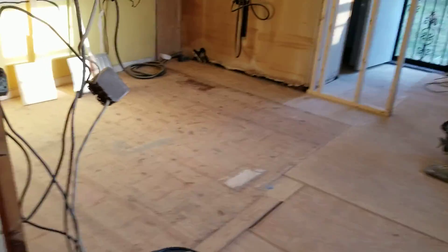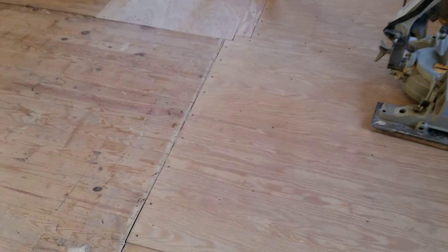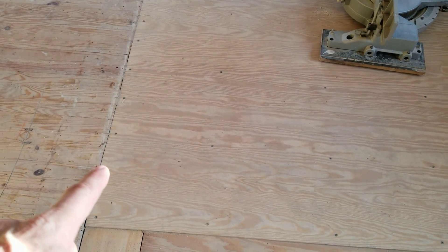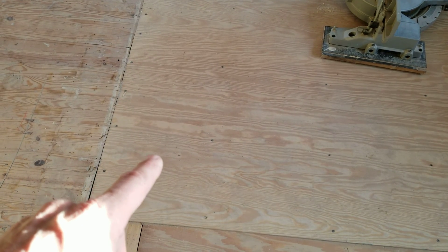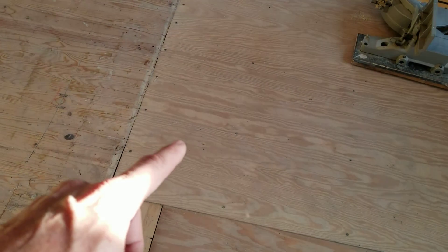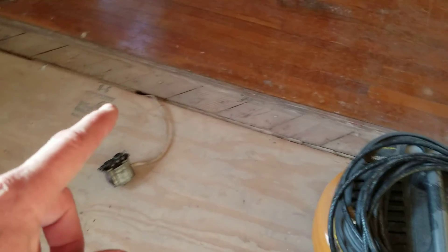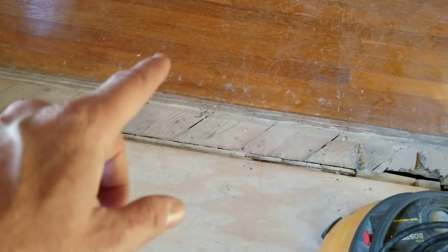I did have to do some more work on the floor. I had talked about putting eighth-inch Luan over this part of the floor to make it match up with the other part — there was an eighth-of-an-inch height difference. But when I removed this wall, I discovered this floor was also an eighth of an inch higher than the floor that goes to the rest of the house.